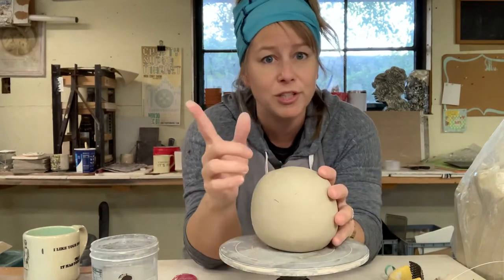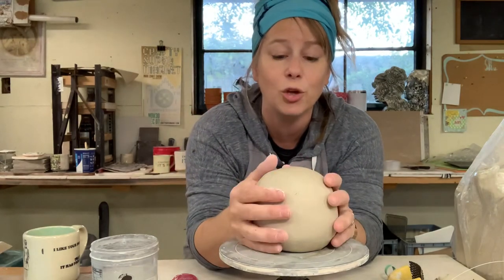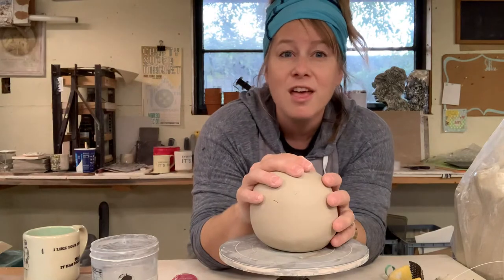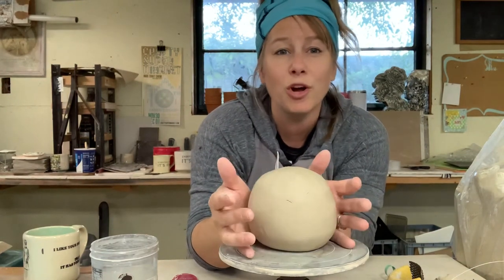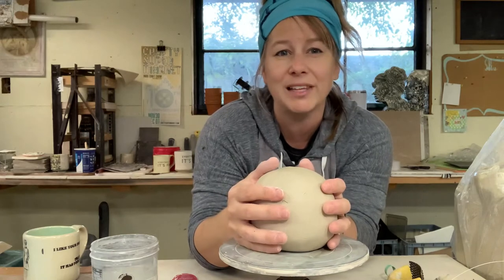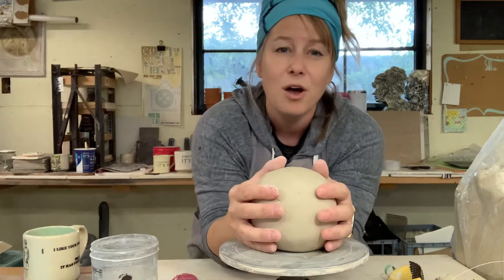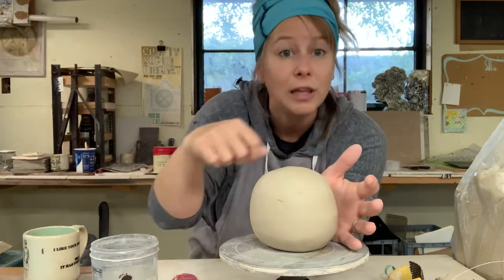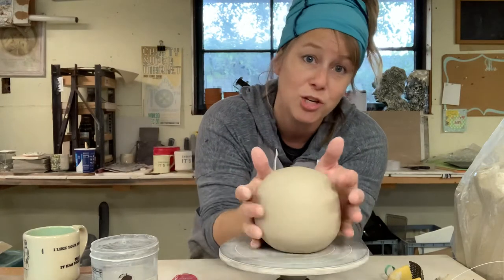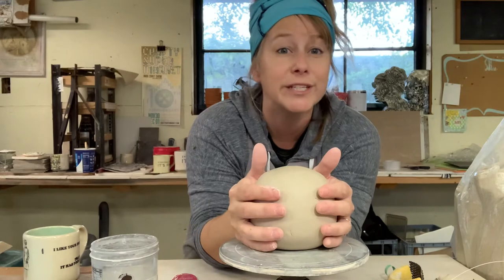First step: let it dry out a little bit. If you can't do this the same day that you put your forms together, wrap it up overnight. Then when you're going to work on it, maybe take it out and let it sit for an hour — let it sit in the sun for a few minutes if it gets sunny. You can take a hairdryer to it just a little bit, but not too much. Letting it sit out for an hour or two is sometimes all it takes.